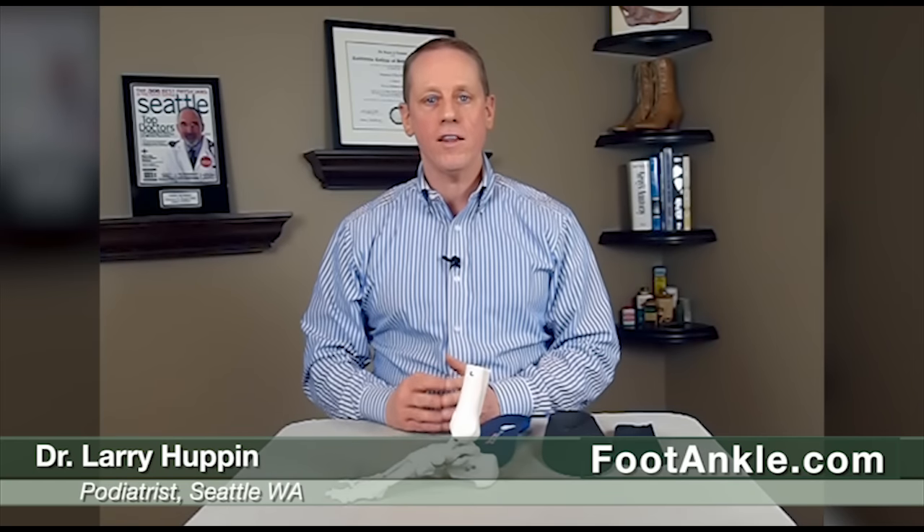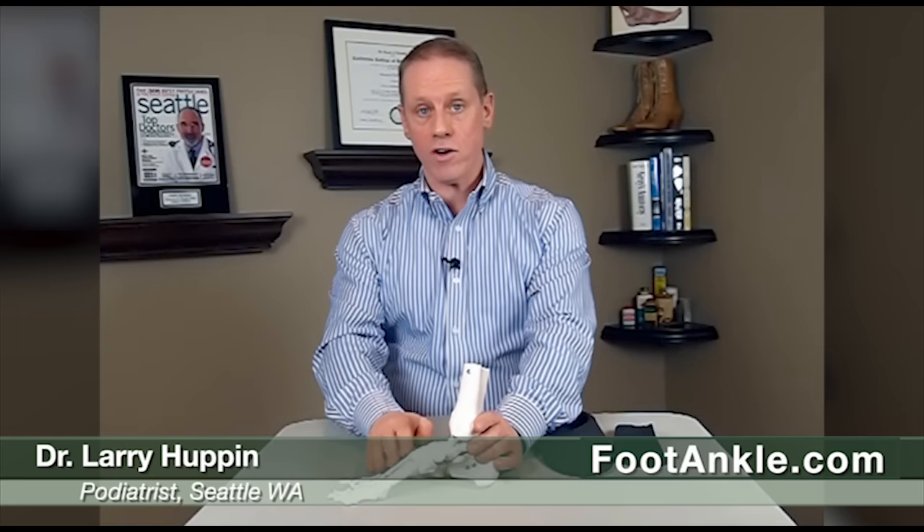Hi, I'm Dr. Larry Hupp, and today we're going to talk about pain on top of the foot. This is one of the more common things that we treat in our clinic. There are actually a lot of different causes of pain on top of the foot, but the most common one is a condition called dorsal compression syndrome.